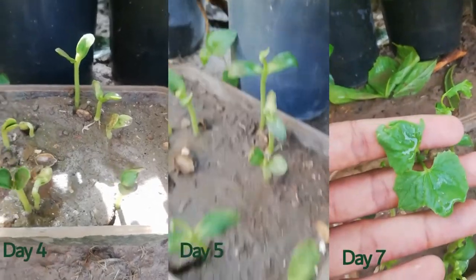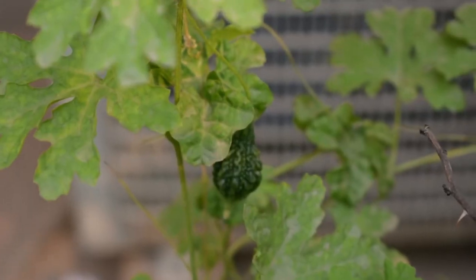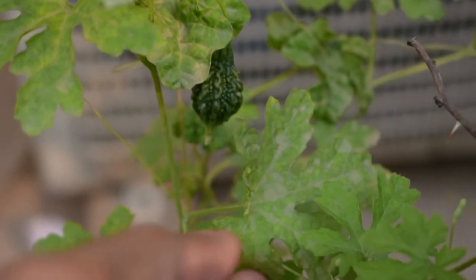You can see sprouts on the 4th, 5th, or 7th day. You can see it growing and in the future you can use the flowers.